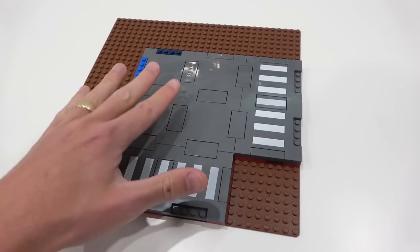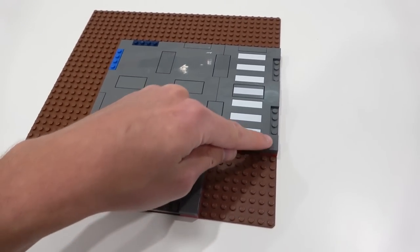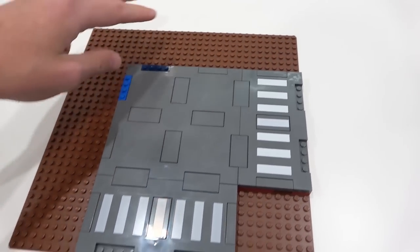So now we're going to press our road plate down onto the base plate and it's going to be lined up with the edge on either side, leaving the eight by eight square here and then an eight by a row sort of going around the edge of the road.